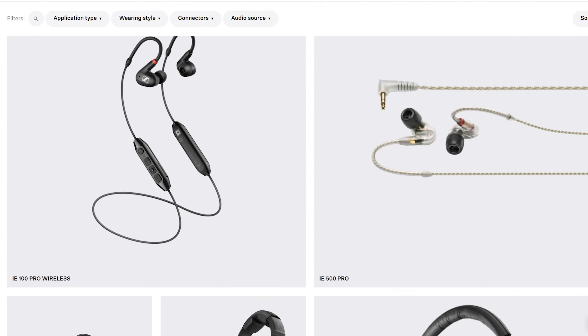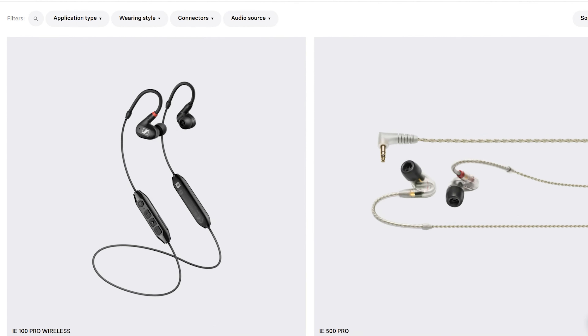Shout out to the good folks over at Sennheiser for sending the HD25 for review. They are not paying me for this evaluation and they are seeing this review the same time you are seeing them.